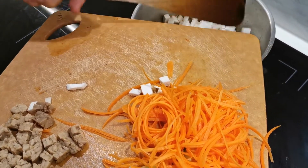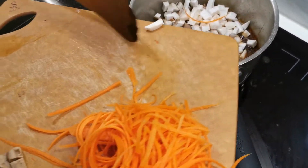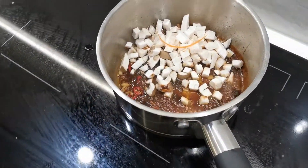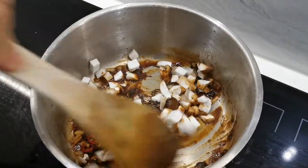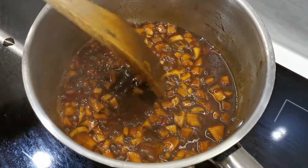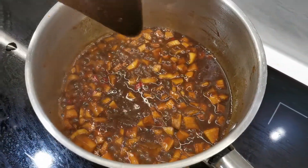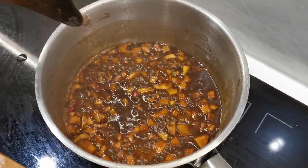Mushrooms first — we need to cook the mushrooms a little bit more than the other ingredients. The mushroom has been in there for two or three minutes now, and you can see the sauce is very thick. It's important that it's a very thick sauce.